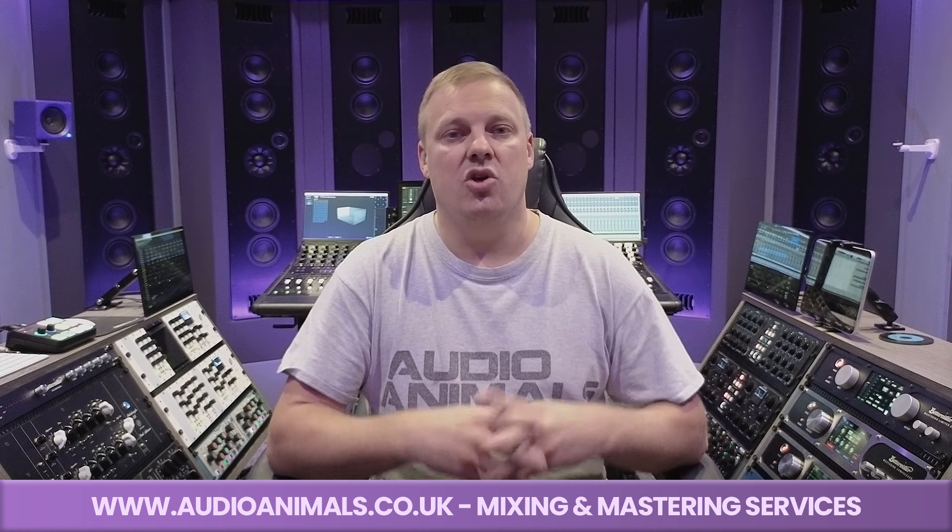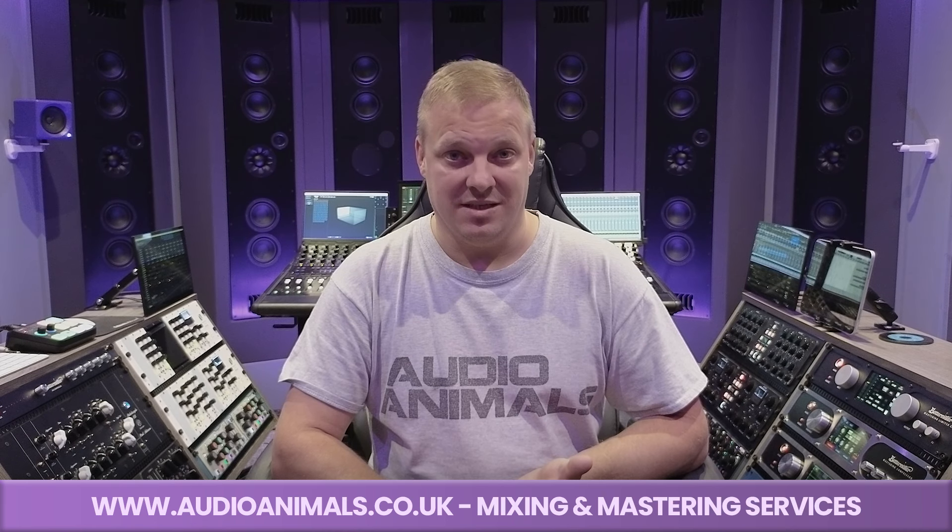Next, behind me you can see the Avid S4 console. That is a control surface that controls every aspect of Pro Tools. It makes my workflow a lot faster and, to be honest, it's a blessing to have.